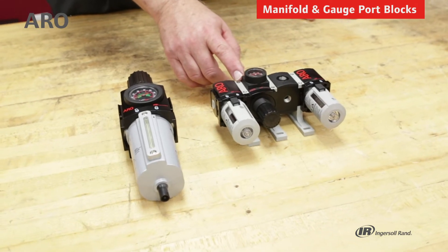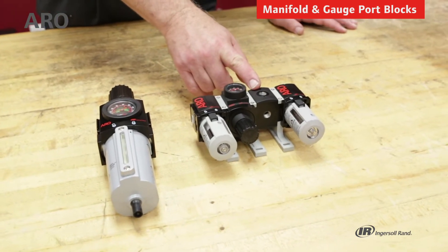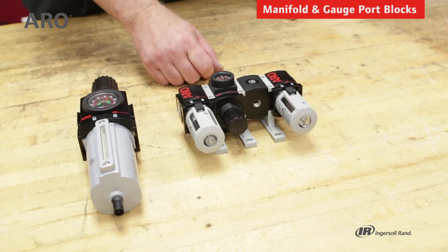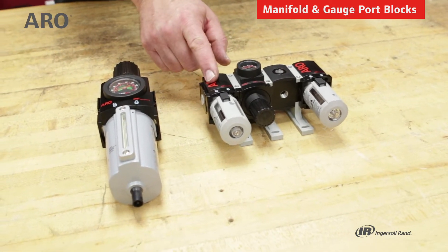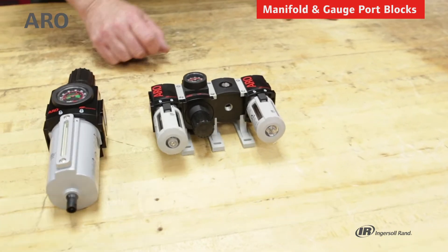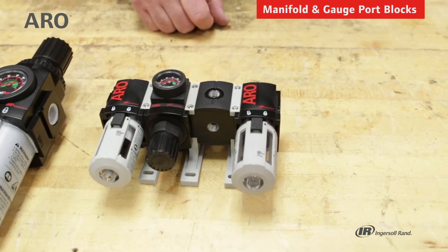This 1000 series FRL has a manifold block installed. It has four additional ports that allow you to pipe filtered regulated air to other applications. This is located between the filter and the lubricator.